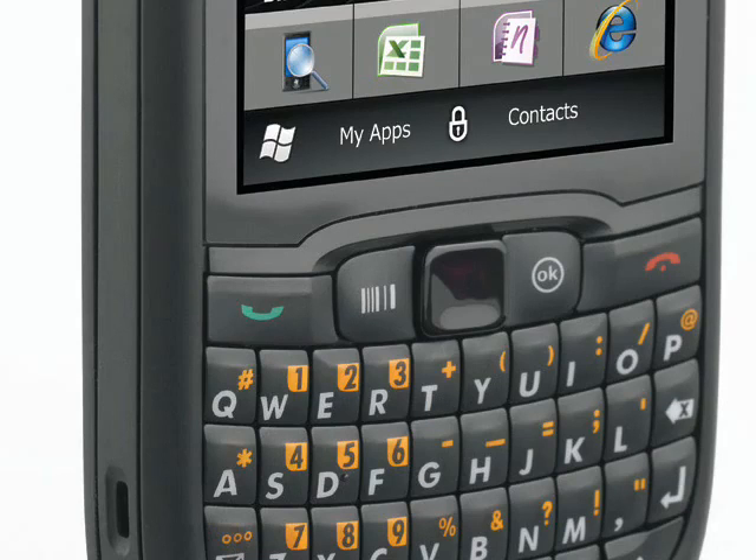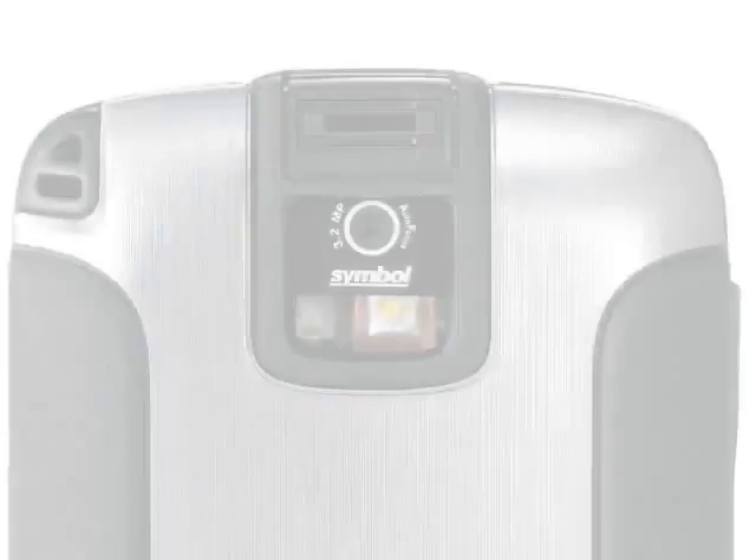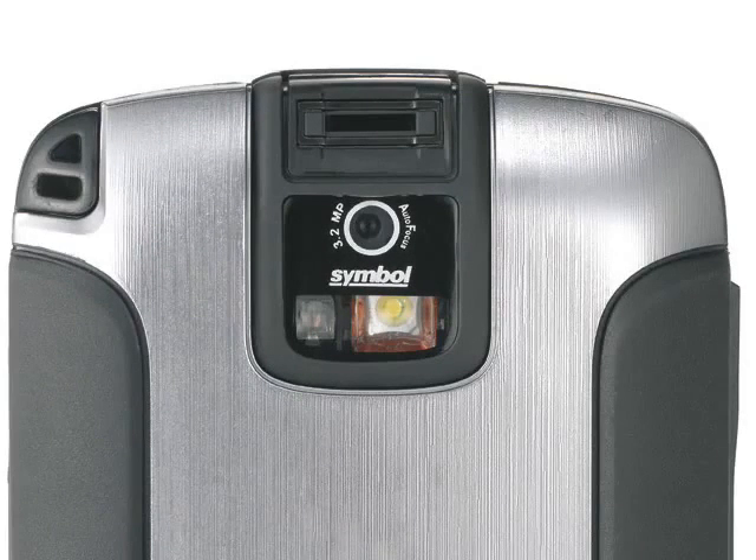The QWERTY keyboard on the front is a conventional layout and should present few problems to users. Turn the phone around and there's a 3.2 megapixel autofocus camera which is capable of scanning 1D and 2D barcodes.